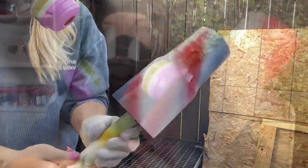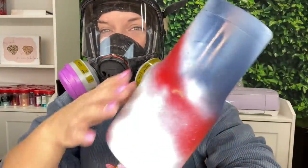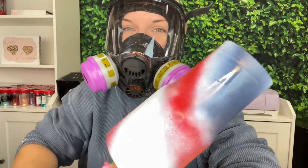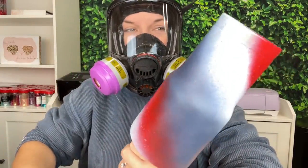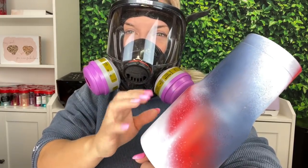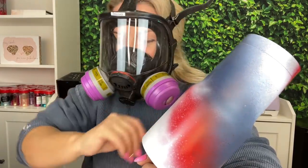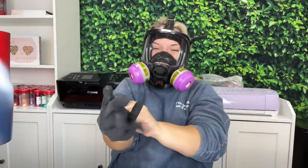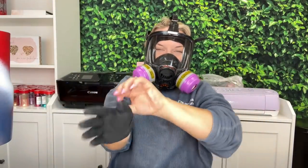I also store my spray paint at room temperature and shake all colors for at least 60 seconds before I start spraying. Now our spray paint is definitely dry — I put it in front of a small space heater to speed up the drying process. I also want the cup to be a little warm to the touch so that when we apply our epoxy over it, it'll just glide on like butter.